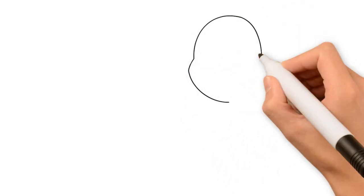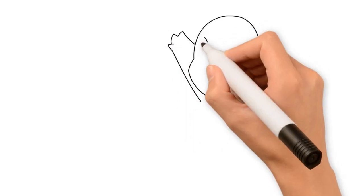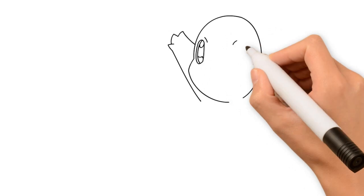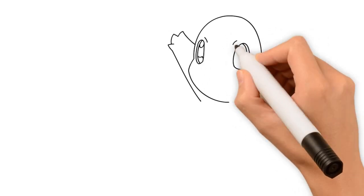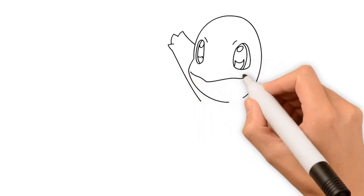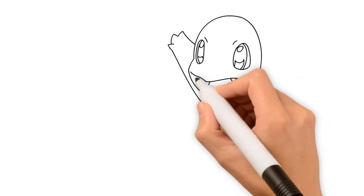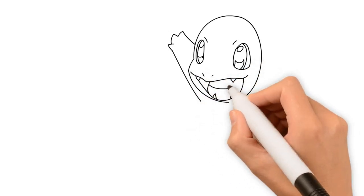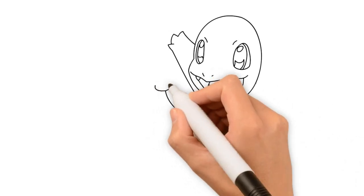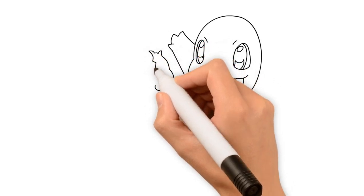Hi, this is Funnidraw! Hmm, what is this? It's a Pokemon!